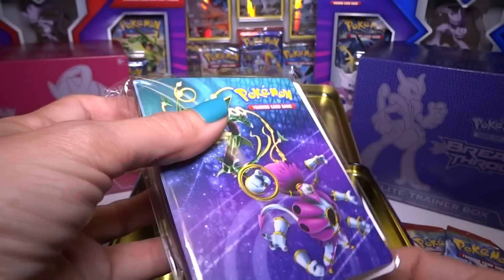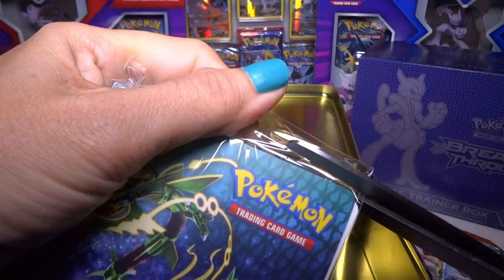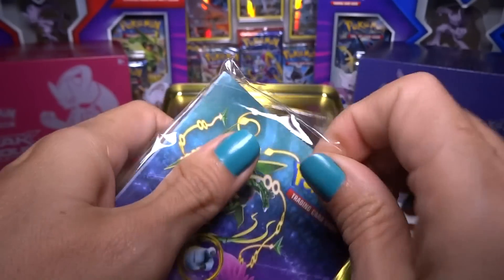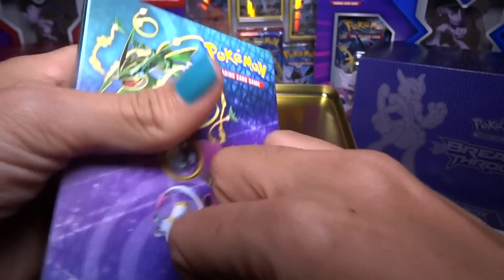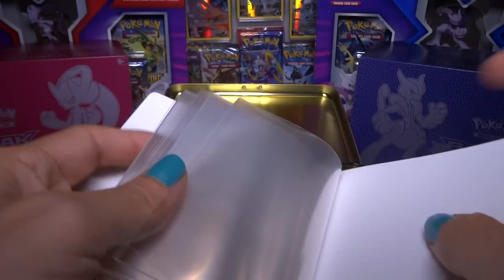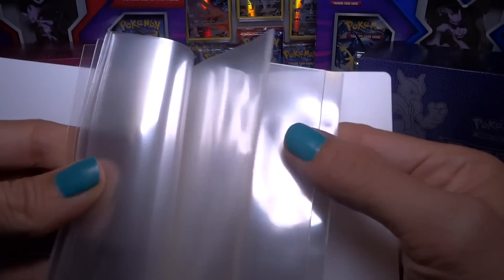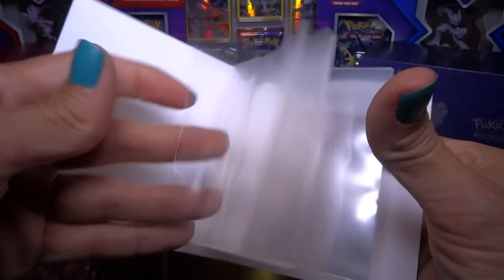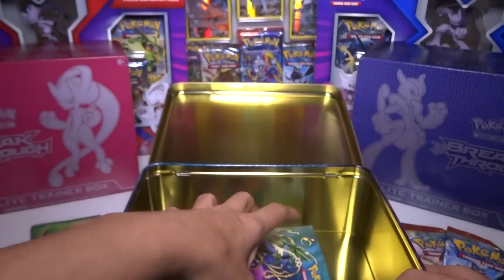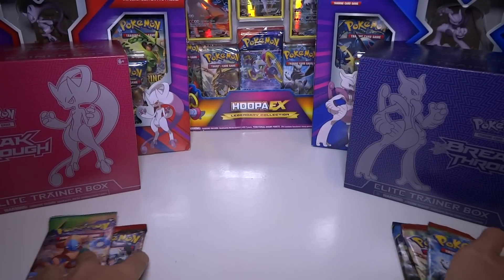Is there an easy way to get this open? I don't think so. Let's cut it. I'm not 100% sure how many cards it holds, but a pretty decent amount. I've got that on the front and that on the back.